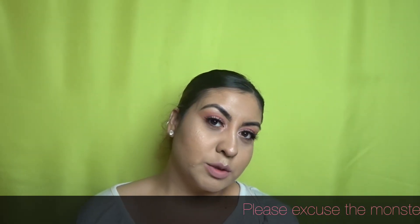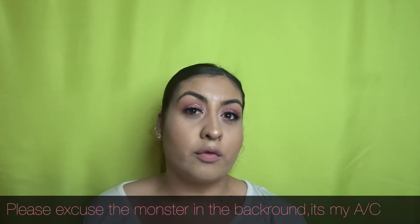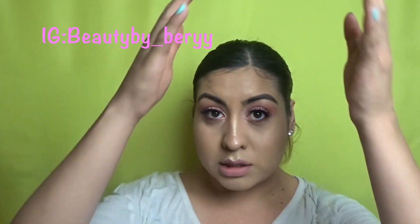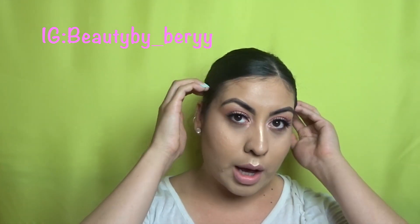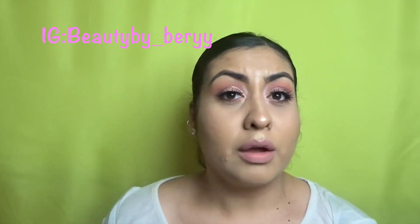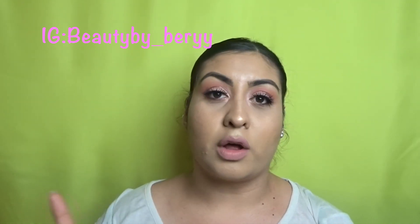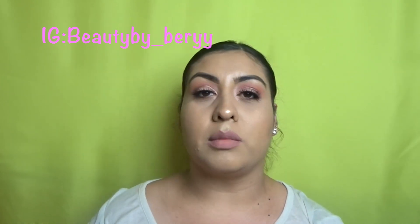Hey guys, welcome back to my channel. My name is Monica — for those who don't know me, you can follow my Instagram at Beauty by Berry. I am a licensed cosmetologist; I do hair and makeup. So if you need anybody to do your hair or makeup for any special events, make sure you follow my Instagram and DM me for details.